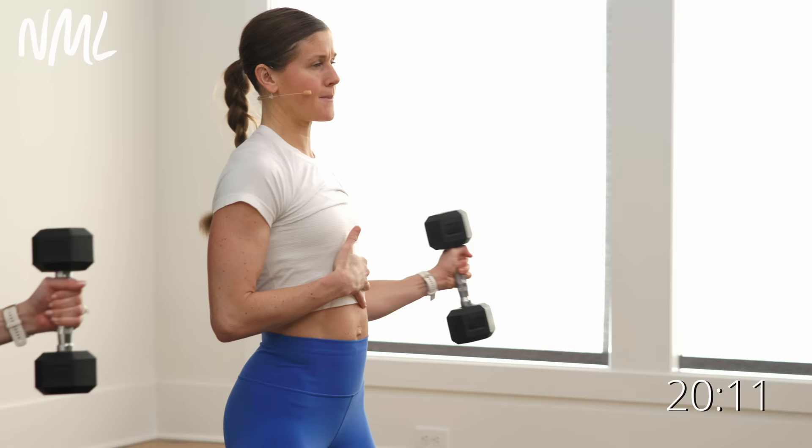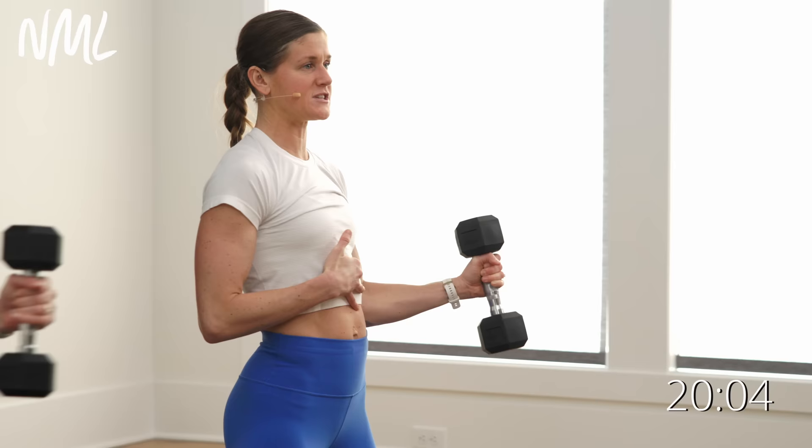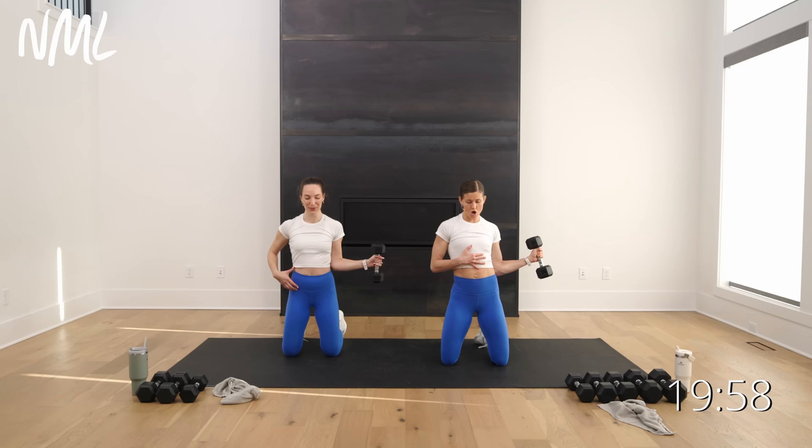Switch to the other side — same thing, a little internal-external rotation. Bring it in with control, rotate, and bring it in with control. We love happy shoulders, happy neck, happy back, happy hips. Mobility — if you're not doing it, you can add it to your routine; we've got five-minute and 15-minute routines, and we build it into workouts just like this one. Two more, open, last one, open. Nice work.